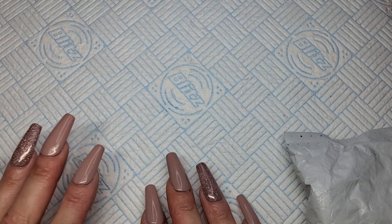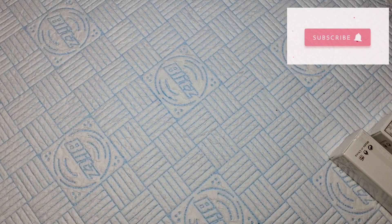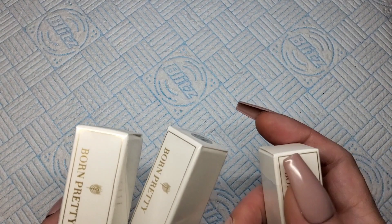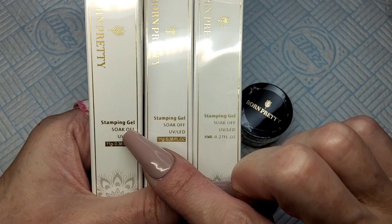Welcome back to another video guys. Excuse my hands, I'm covered in bits of gel — I'm literally in the middle of recording a set of nails but a little parcel has just turned up. Normally I'd just throw it to one side but curiosity has got the better of me. I know what's in it but I don't know what's in it, if you know what I mean. This is some PR — Born Pretty has sent me.